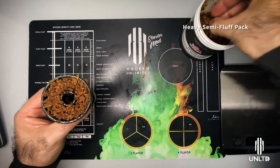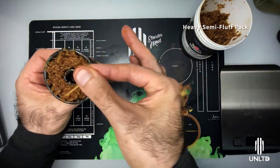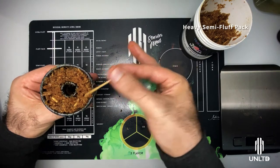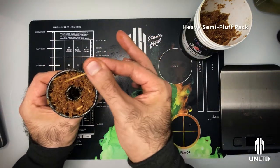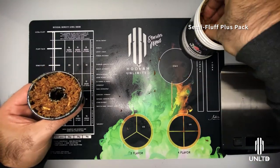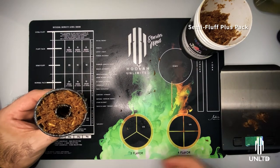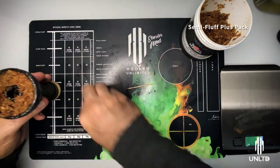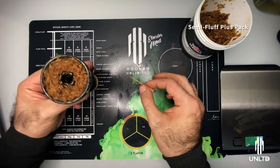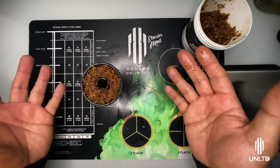Put the tobacco back to revert to our standard semi-fluff amount, then add about another gram of tobacco and redistribute it the exact same way. That gets us into a Heavy Semi-Fluff Pack — it's still a little bit fluffy but starting to become more and more dense, which is why this pack is called semi-fluff. Finally, from here, add another pinch — it will barely register on the scale — and add that to the bowl to make it a tiny bit fuller and heavier. That achieves a proper Semi-Fluff Plus Pack, which is the ideal density level for Trifecta Blonde.